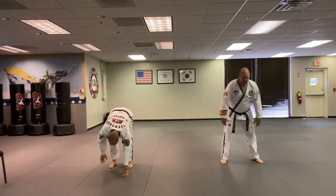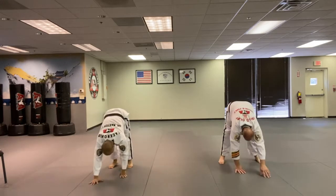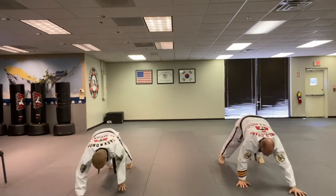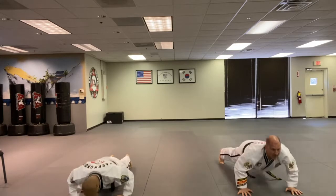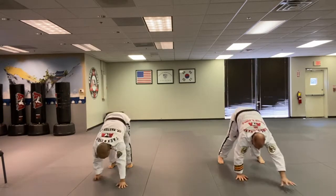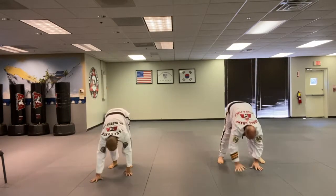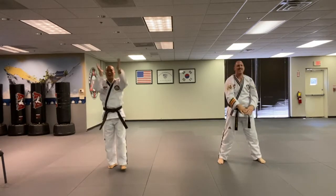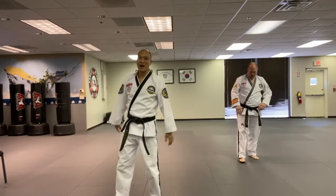Here we go - walk it out, push up, walk it back. One sir. Walk it out, push up, walk it back. Two sir. Come on, feels good doesn't it? Three sir. Come on! Four sir. Last one, come on - woohoo! Five sir. All right, one more - jump squats! Let's activate your lower body.